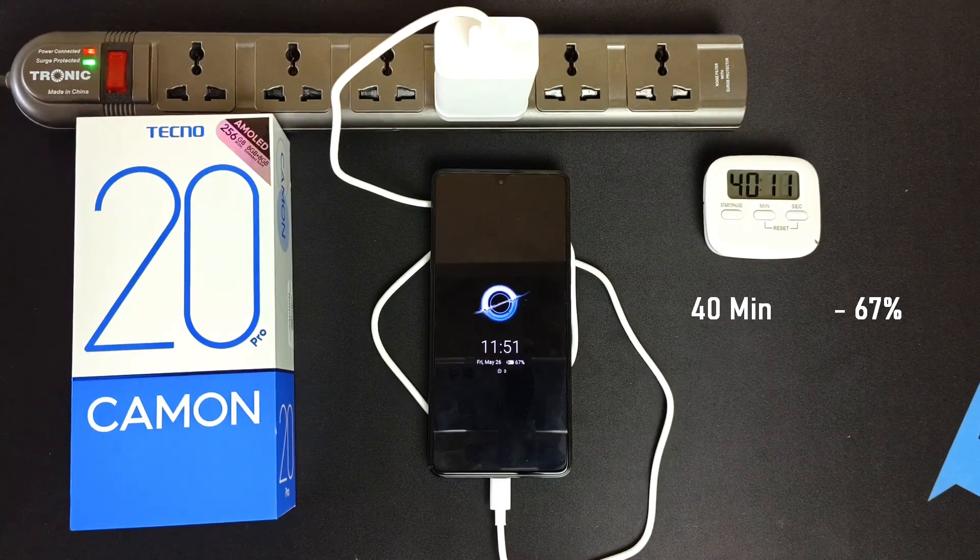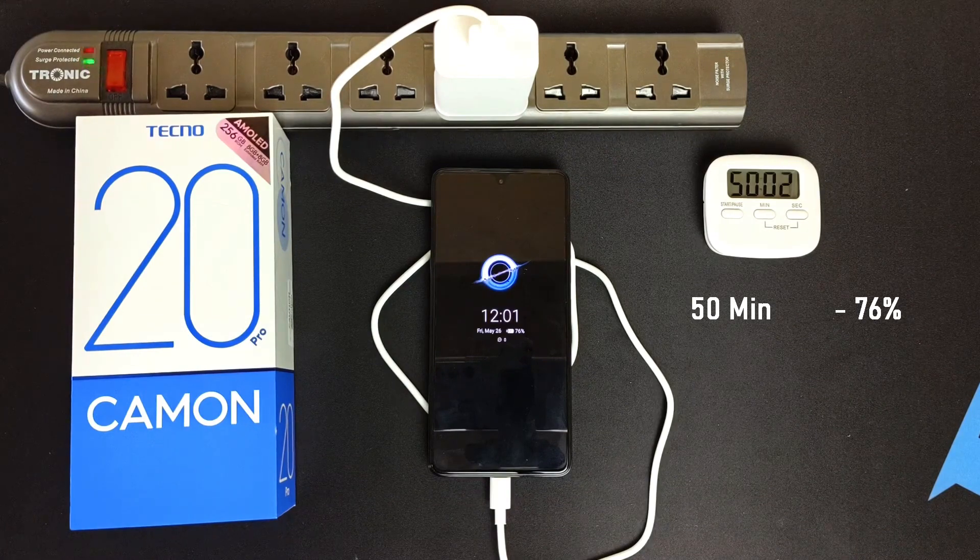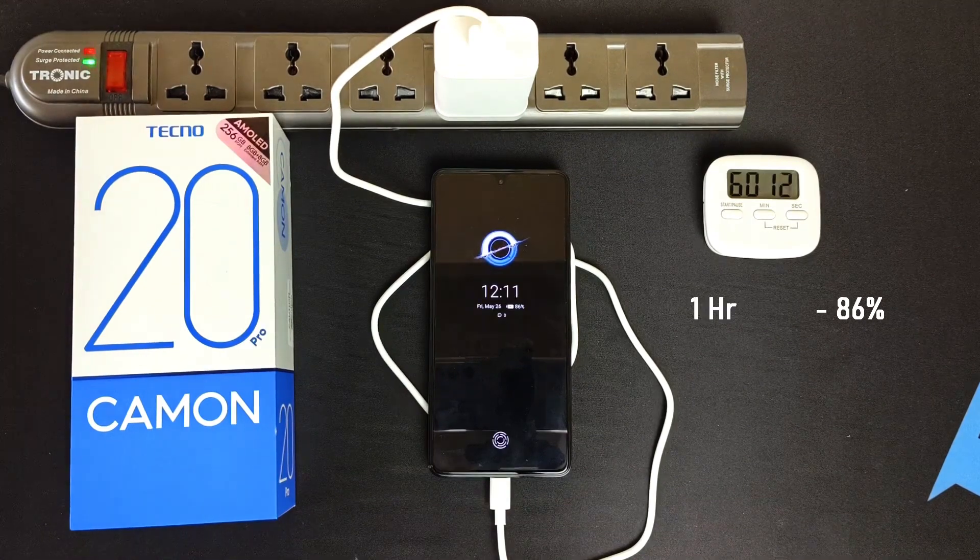67% after 40 minutes. 76% after 50 minutes. 86% after 1 hour.